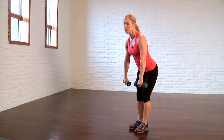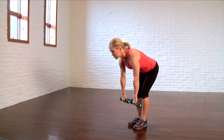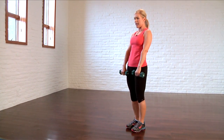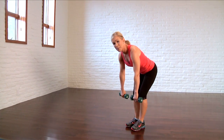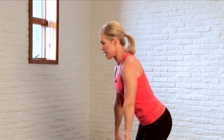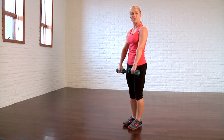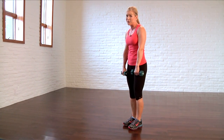You're going to inhale, tip it over. Slightly soften through those knees. Nice long spine. Squeeze your glutes. Pull back up. Exhale. Inhale and exhale. Come over as far as you comfortably can without breaking form through your back. Abs are tight. All the way down. And the key is to squeeze up through those hamstrings and glutes.